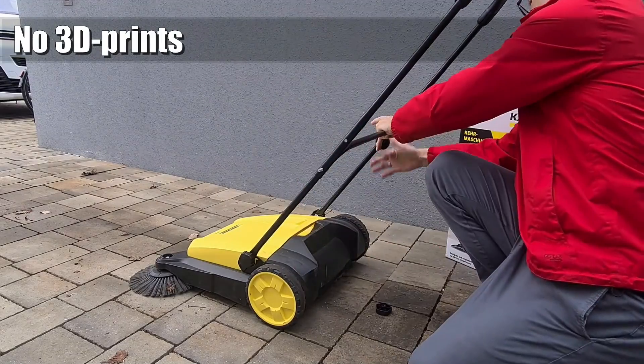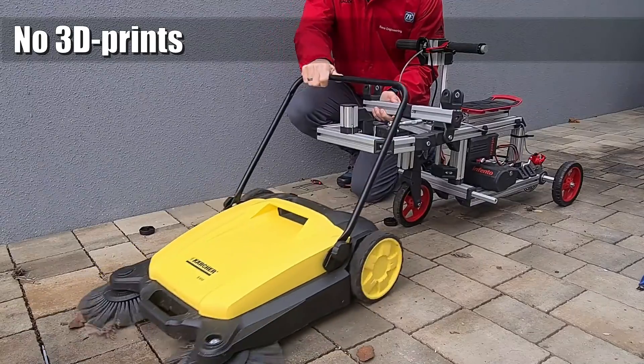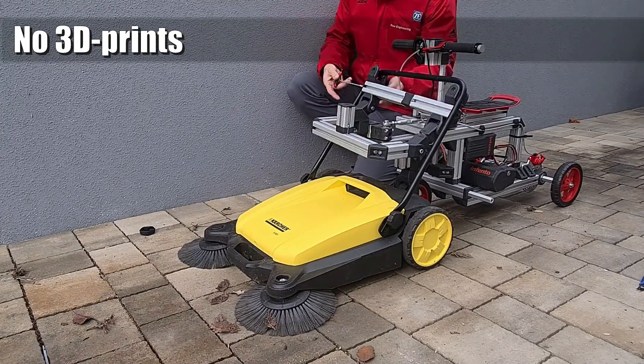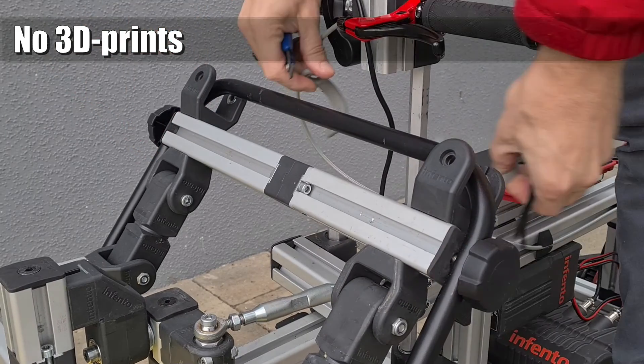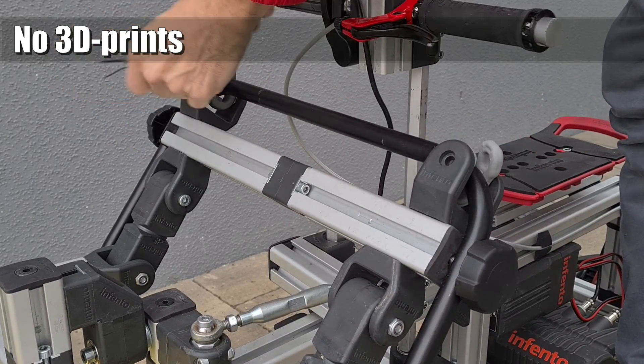If you think about replicating this ride, you will appreciate that you will need no 3D-printed parts nor any modifications on the sweeper. I used the original holes of the Kärcher push bar, the standard Infento rubber straps, and two cable ties to connect the two systems.